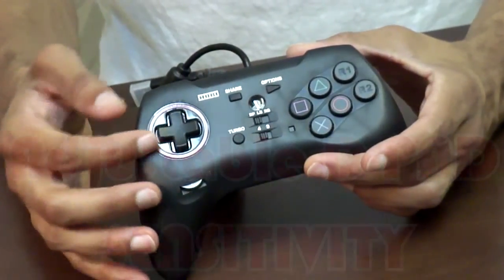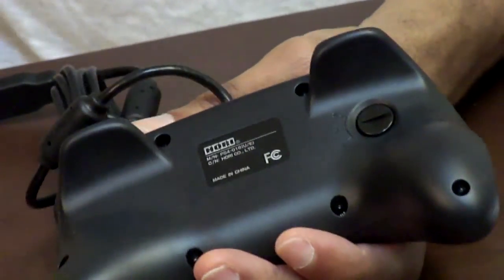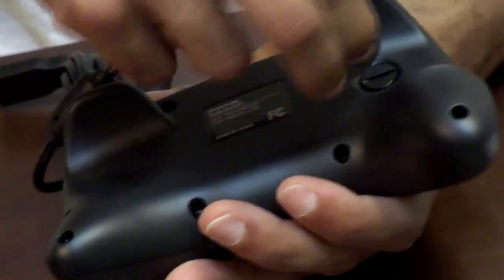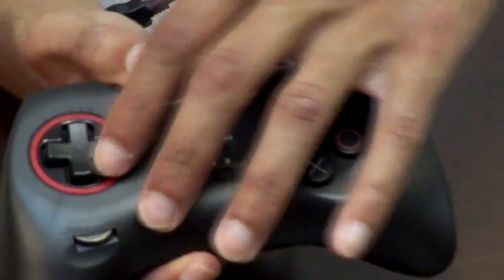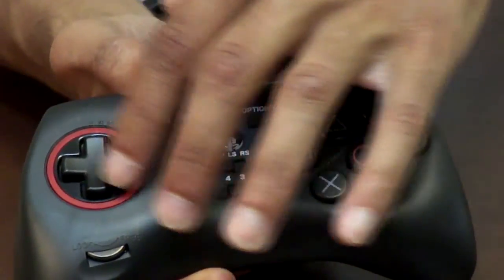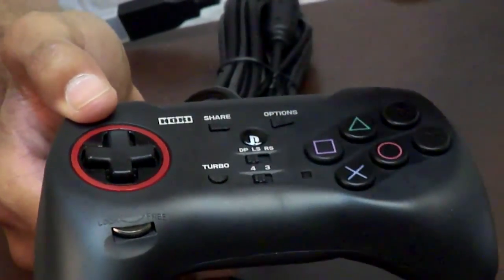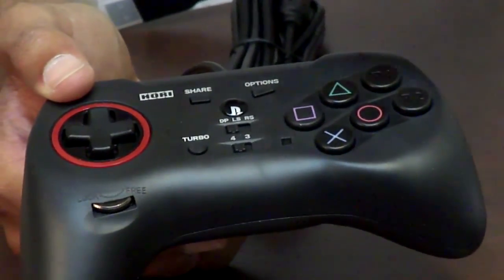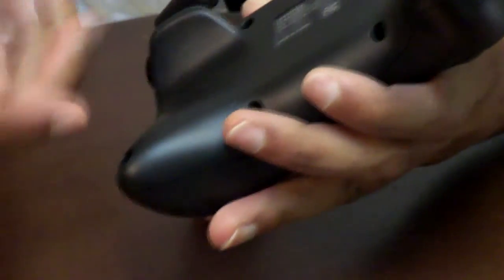Another feature is you can change the sensitivity of the D-pad. You simply adjust that with this little knob on the back — you can adjust it with a coin. It has a central position which is normal, and then you have S and L modes. Switching to L mode makes the angle of your D-pad's sensitivity a wider range, making your controls more flexible. Switching to S makes the D-pad input more precise, so if you want precise movements and don't want missed inputs, you can switch that sensitivity with the knob on the back.